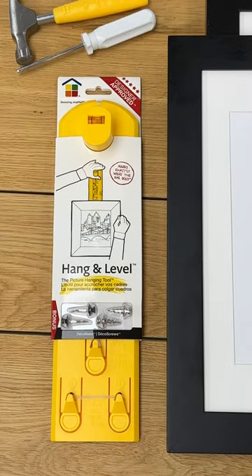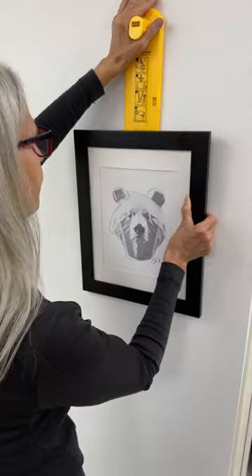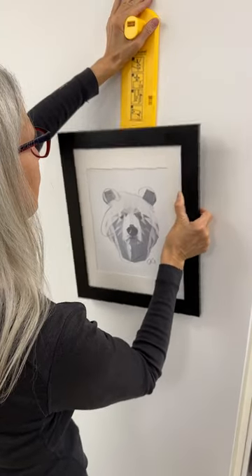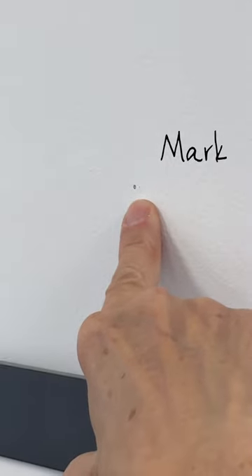Here's how to use Hang-In Level with Deco Nails and Deco Screws. Place your picture on the tool, take the tool with the picture to the wall, and move it around to find the right spot. Press the button to mark exactly where the nail or screw goes.